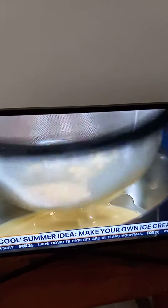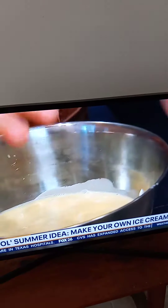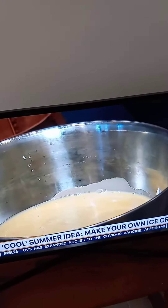That doesn't — it's delicious, but it's not ice cream. So now we're going to take that, we're going to stir it up, and you're going to refrigerate that overnight, because the colder it is when you freeze it, the better the texture is when it comes out of the machine.